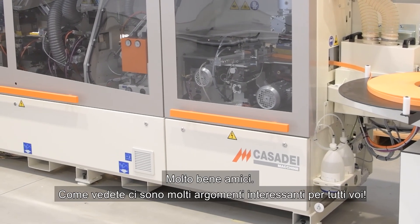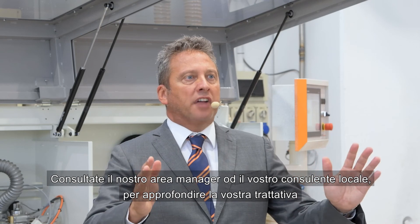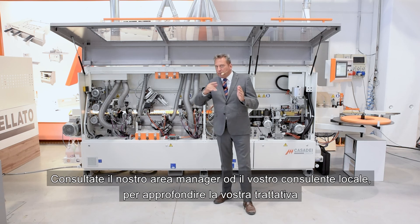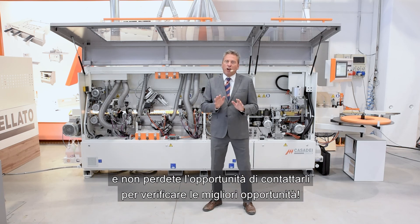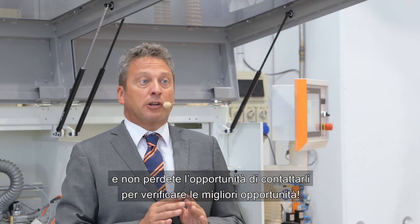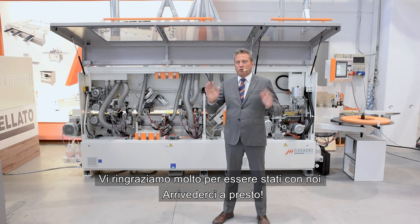Very nice, friends. As you see, there are many interesting features for you all. Just contact our export manager or your local dealer to go deeper into the details and don't lose the opportunity to verify the best deal available. Thank you so much for staying with us — see you soon, bye-bye.